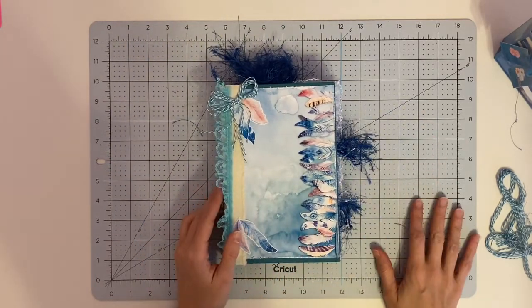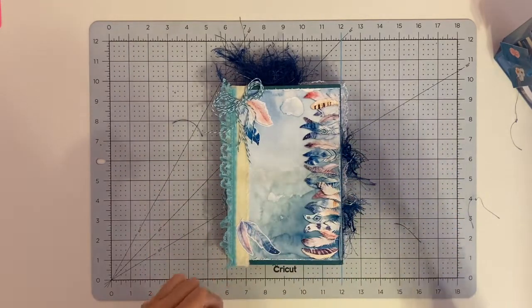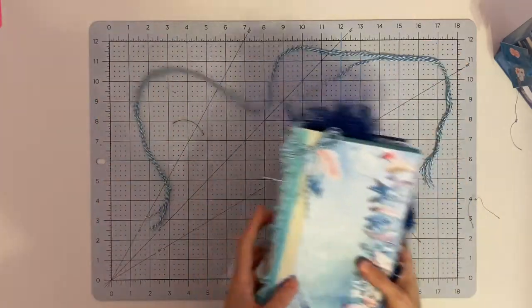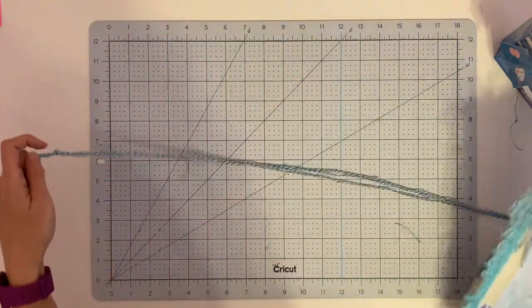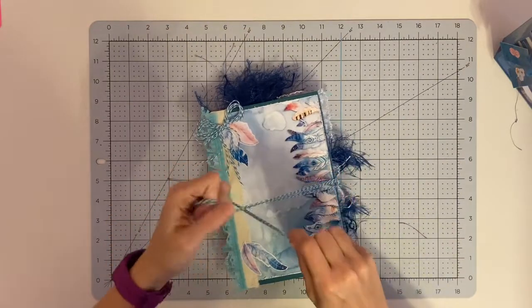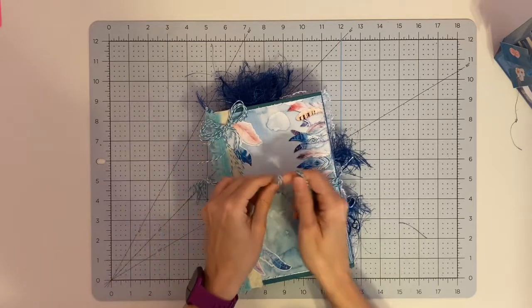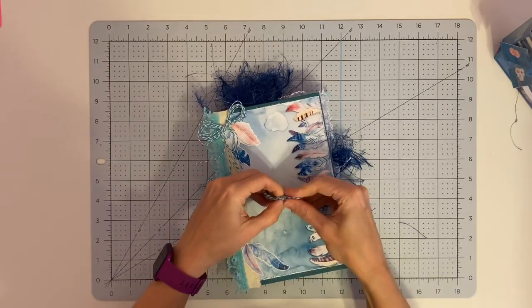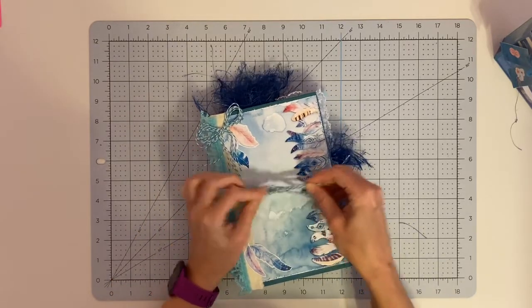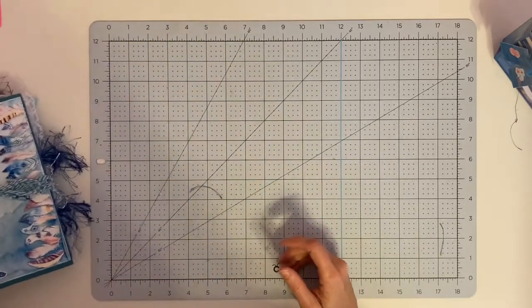So this is the journal — it has lots of room to write, lots of room to tuck things, and I will be listing this for sale. So if you are interested in the journal already made, you can purchase this. But if you are interested in making one similar to this with the printables, don't forget to check out the Printables by Ells Facebook page for more information — it'll be linked in the description box below.